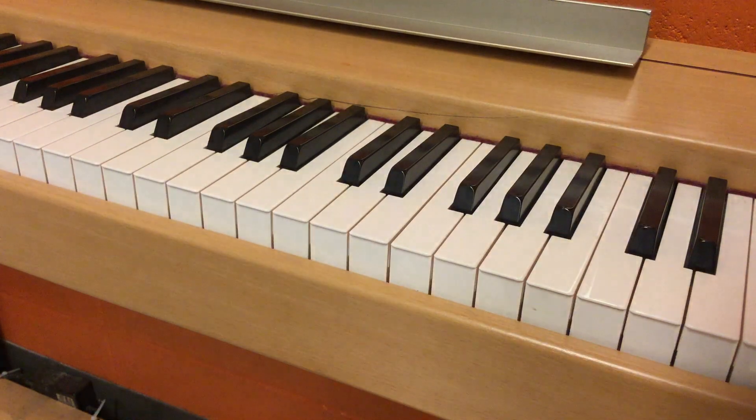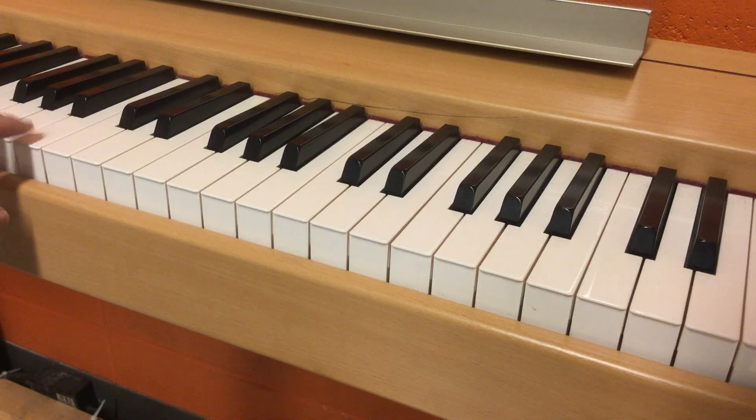Okay, another one. Here we go. First note. Second note. I'm going to play it again. First note. Second note. Third time. First note. Second note. And here's the answer: I played an A and then another A. So if you wrote down they were the same, or if you had written that it was a natural, you are correct.